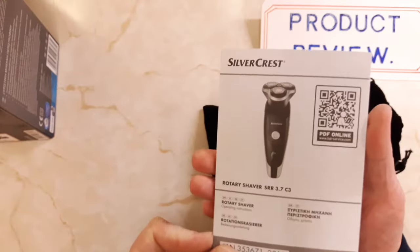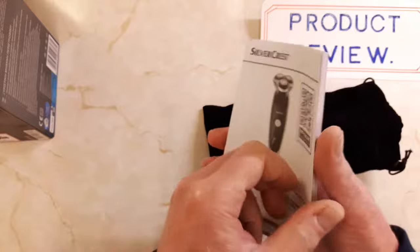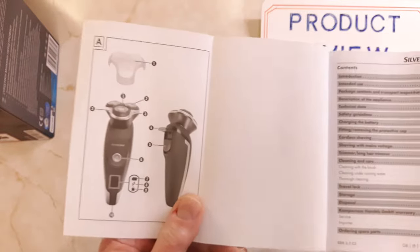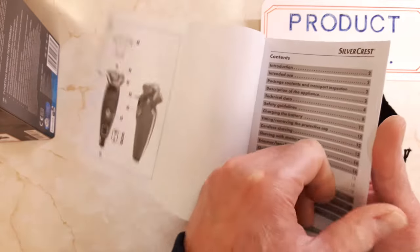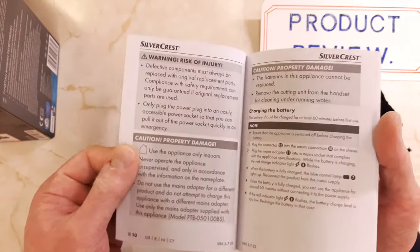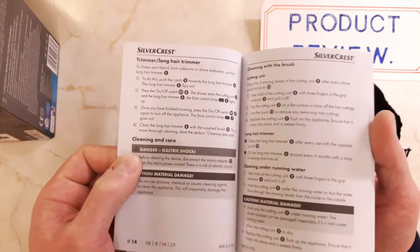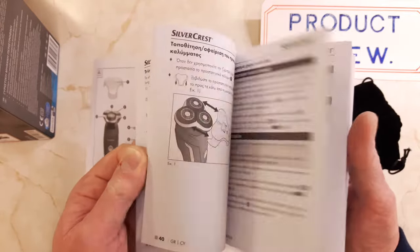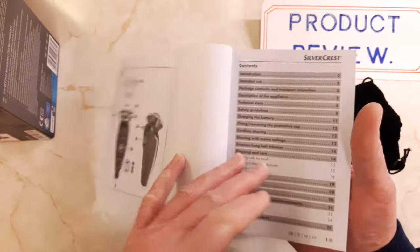There's the usual Silvercrest Lidl's instruction manual. They always do quite comprehensive, clearly laid out instructions — that's one of the things Lidl's are good at. The usual safety data and all that, various instructions in about 25 different languages, but you've got English in the front.